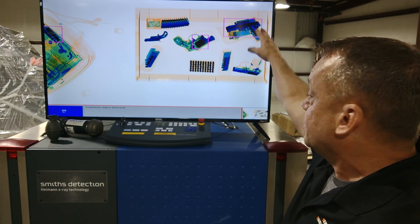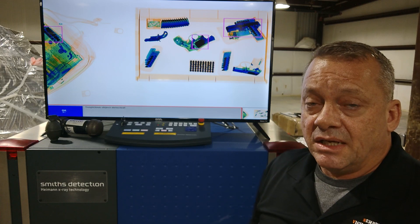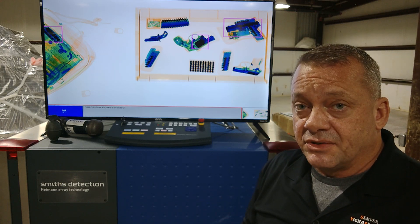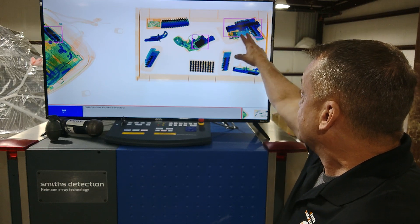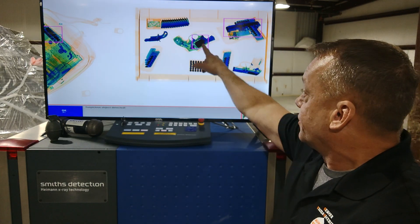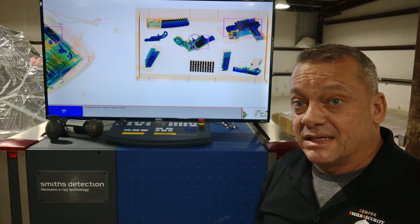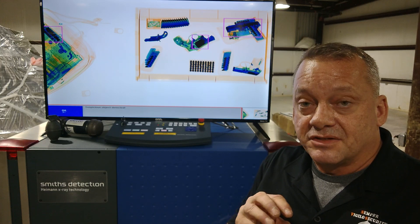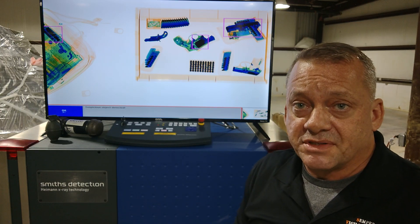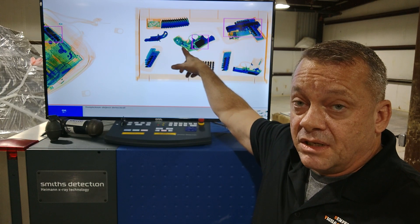In the top corner, you're seeing a 9mm semi-automatic pistol with the magazine inserted and an additional magazine — the system was able to detect this no problem. Over here we have a Smith & Wesson Airweight revolver, mainly a titanium or aluminum frame, but the cylinder and barrel are steel. What it's actually detecting is where the cylinder is — that's the highest density portion.